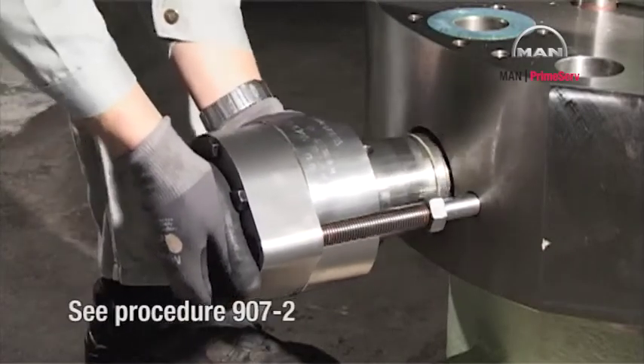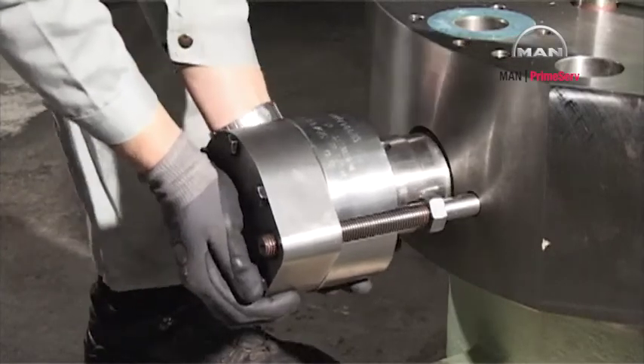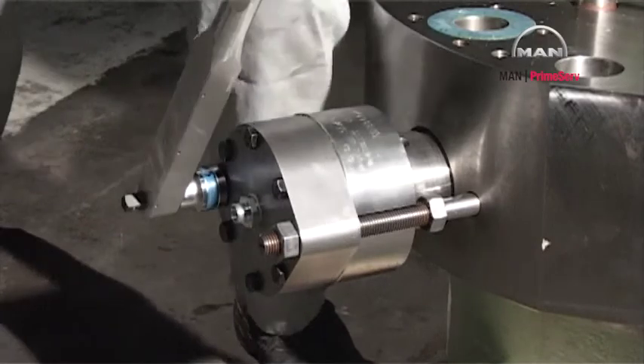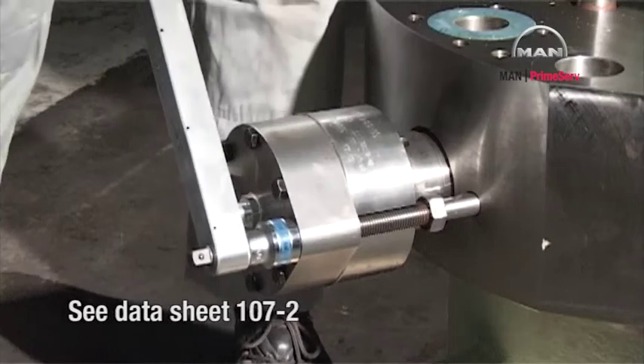See procedure 907-2. Tighten the nuts. See datasheet 107-2.